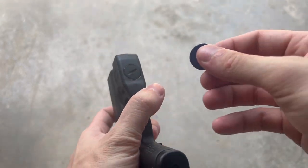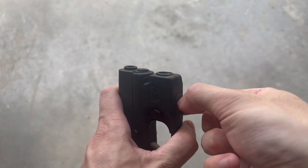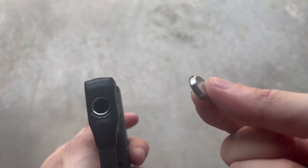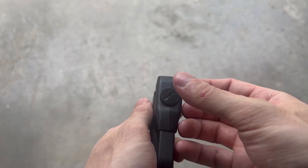Installing the batteries is super straightforward. Just get a coin, a washer, anything flat and round really, and unscrew the little lid on the bottom. You can even use your nail to do it after you get it loosened. This is an aluminum cap going into aluminum thread, so it's going to be really nice and strong. Then just drop in the two included batteries and screw the cap back on.